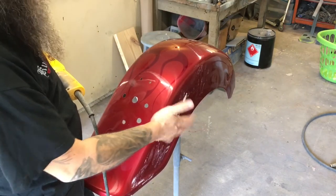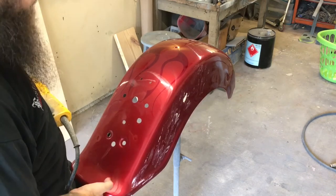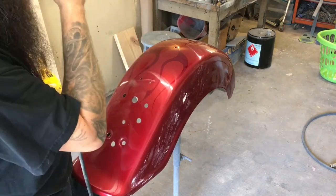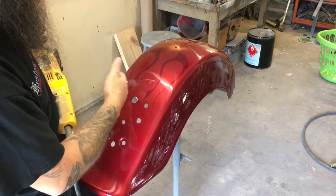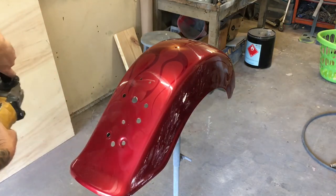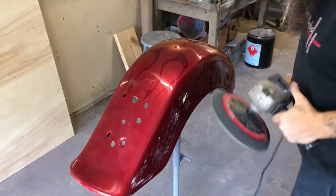If my stand starts bouncing around a little bit, I'll just take my leg and brace it up against the corner of that fender to keep it from bouncing. If that fender starts bouncing on you, the buffer will burn the paint when it's on the up bounce — a little added pressure against that pad is all it'll take.